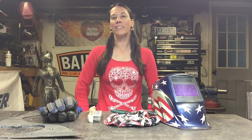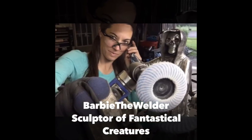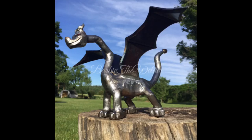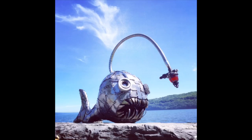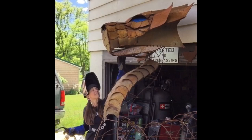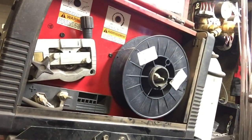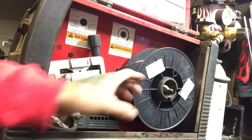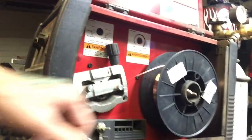My name is Barbie the welder and today I am going to teach you how to MIG weld. Everything that you're seeing coming out of my shop right now, the majority of it is done with this. You've got your wire spool and you've got the wires going into this line.